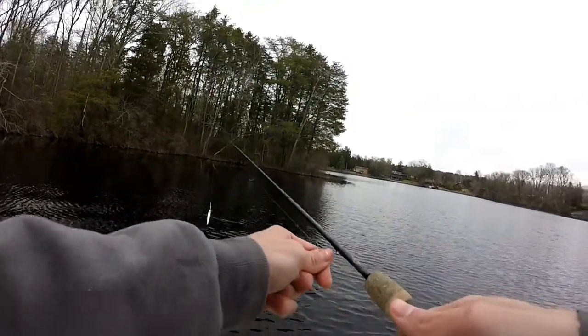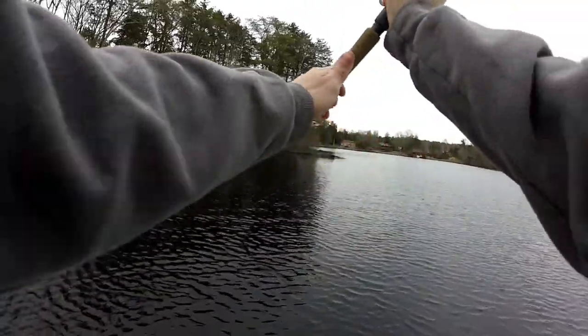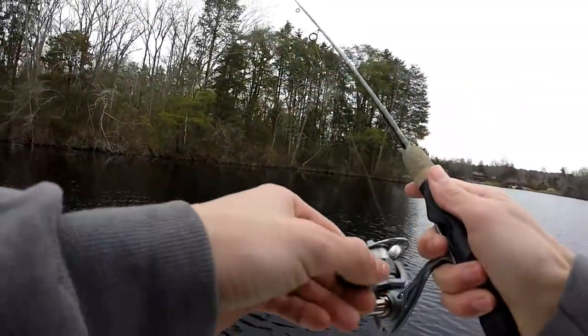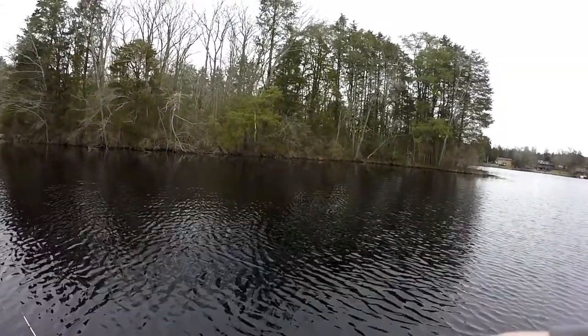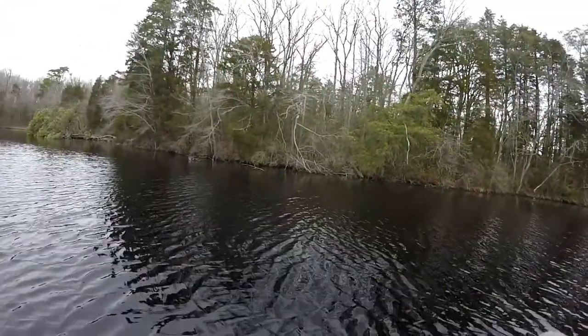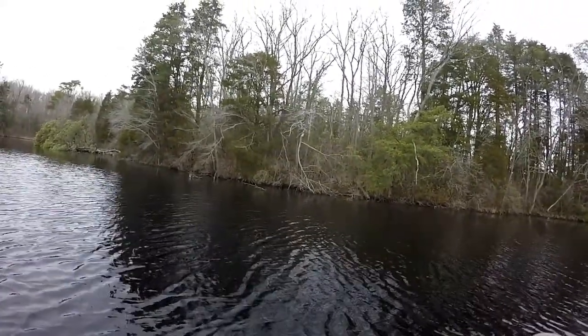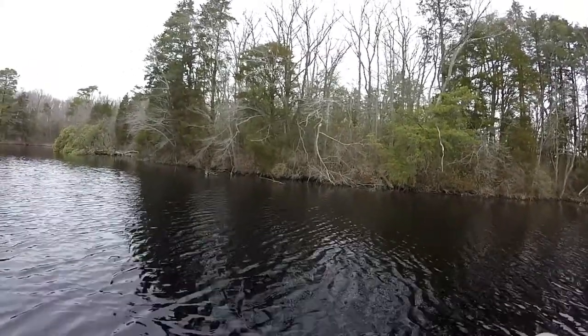Starting off with what was doing really well last time — that tiny jerkbait. I have a feeling it's going to do really well again today too. So we'll start off with this and hopefully we can catch a fish. Let's see if there's a new winter pickerel around here.